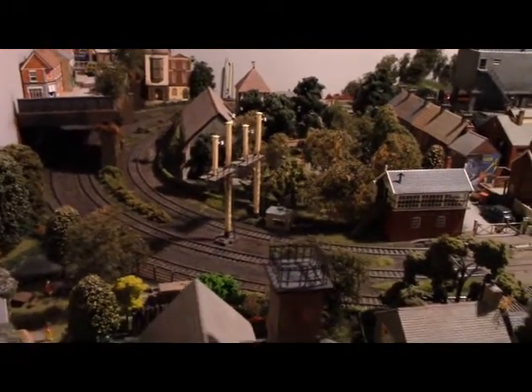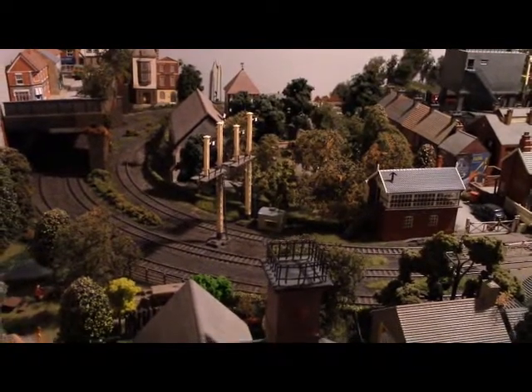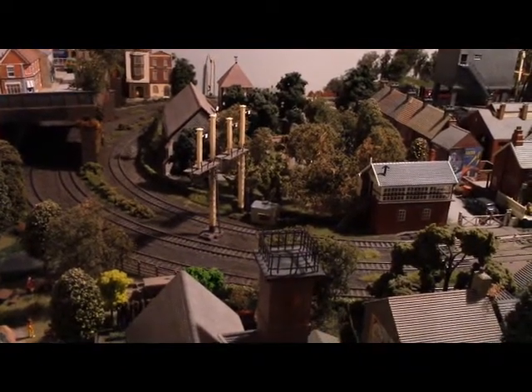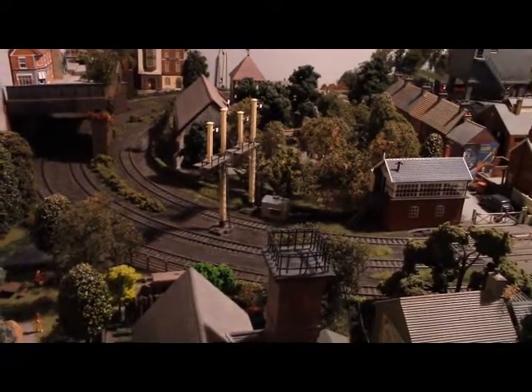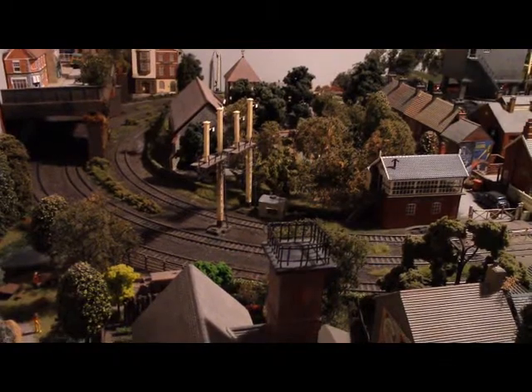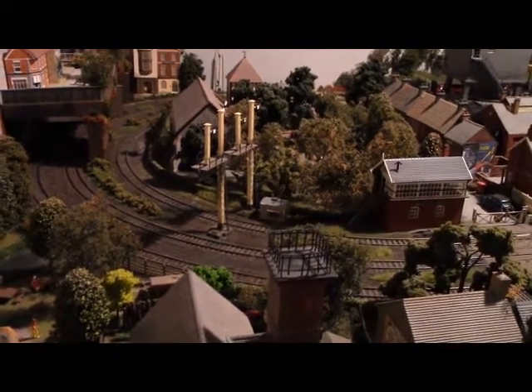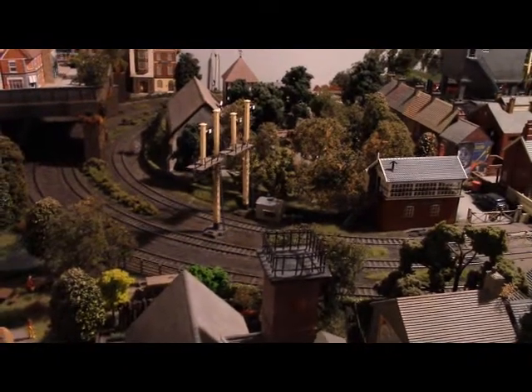Hi everyone, this is Triple Valve Metro Camel. Thank you for joining me today and thank you for joining me this past year on YouTube. It's been a really interesting year, I'm sure, for many of us. I want to thank you for all your kind words and comments, and I want to wish you a very happy and safe new year and all the best for 2015 to you and your families around the world, wherever you're watching from.